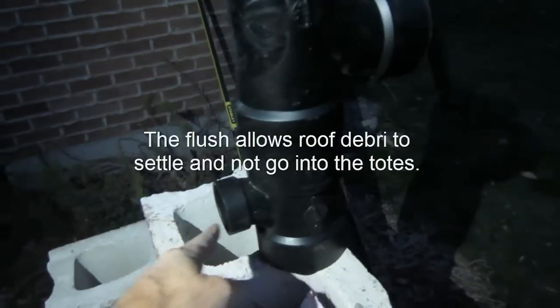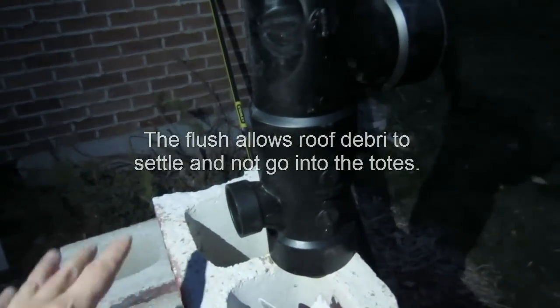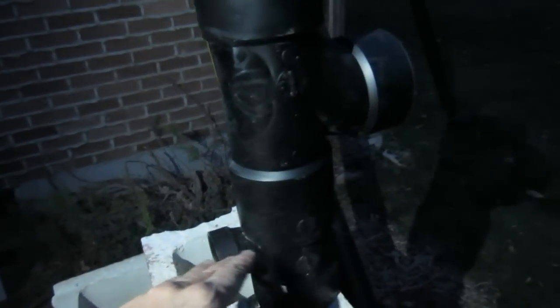When it fills up, it'll spill over into the totes. When the totes are full, it'll come back up to here and then go over to here. And this will be our downspout.